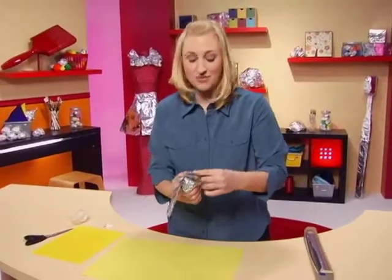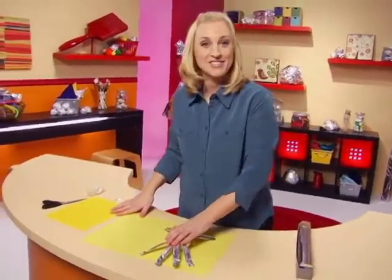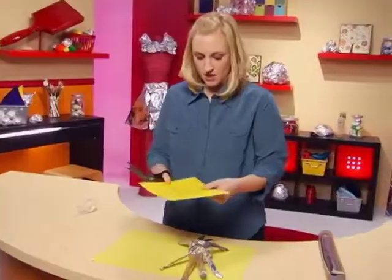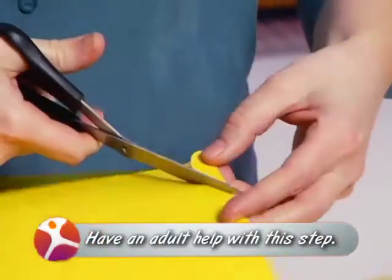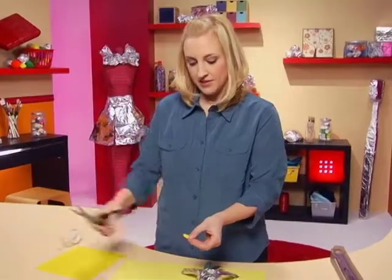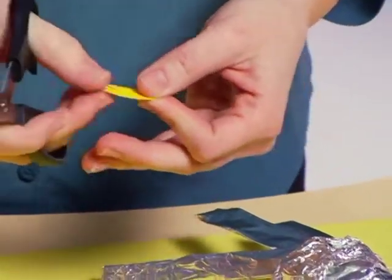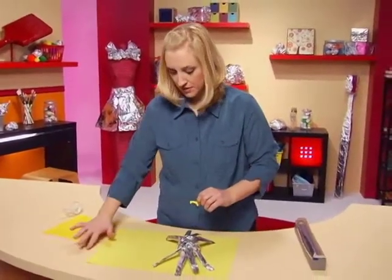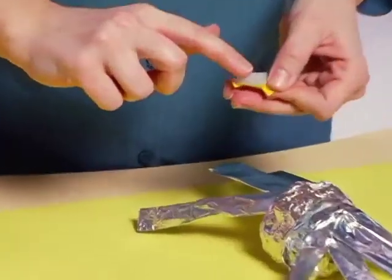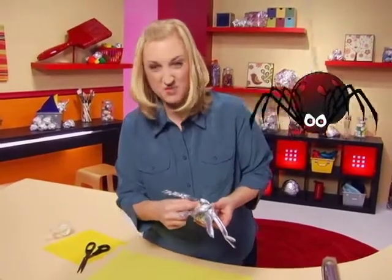Now I think every spider should have a face, and I think mine's going to need fangs. So I'm going to take a little bit of construction paper, scissors, and tape and put on my fangs. I'm going to cut a little half-moon shape out of this piece of paper, and then out of that I'll cut some real sharp vampire-looking teeth off the sides. A little piece of tape — we can put that on our spider. Fangs! He's got venom. He's a venomous spider.